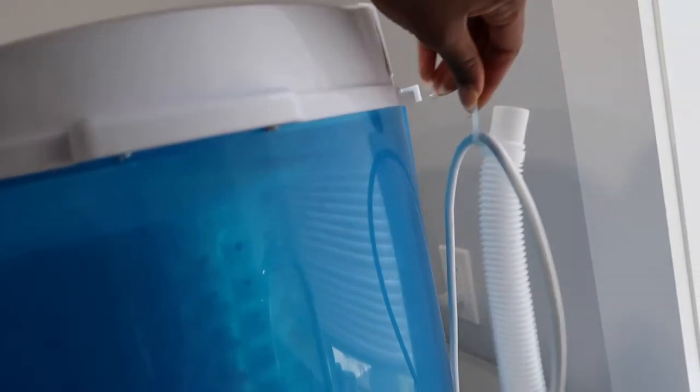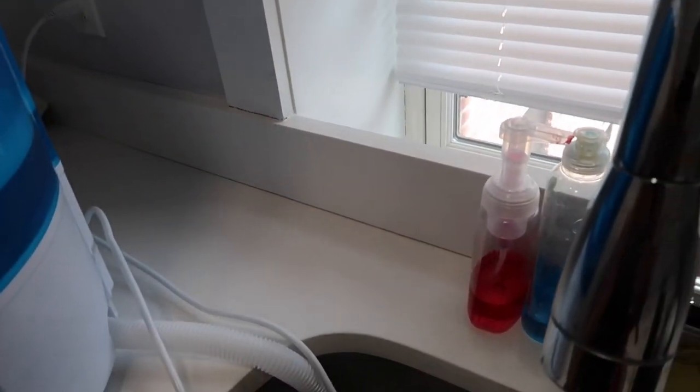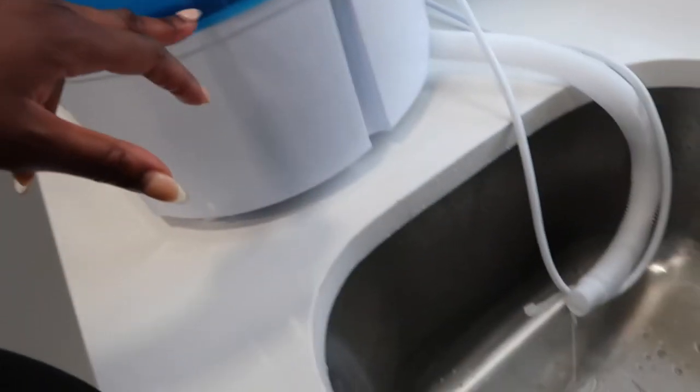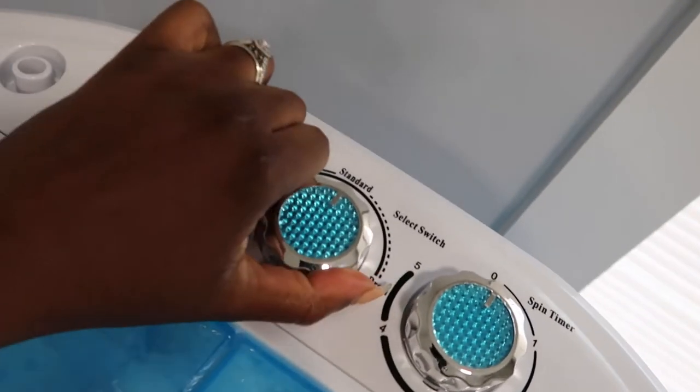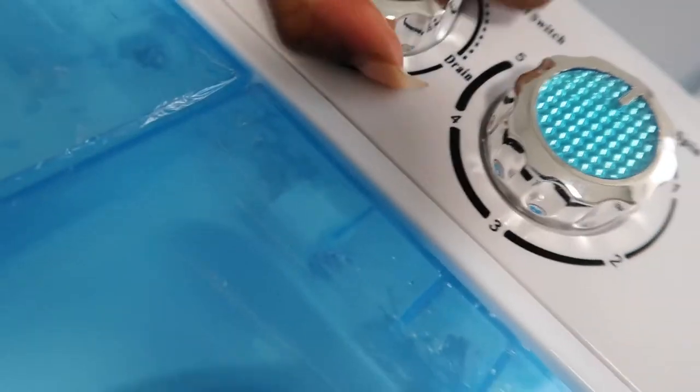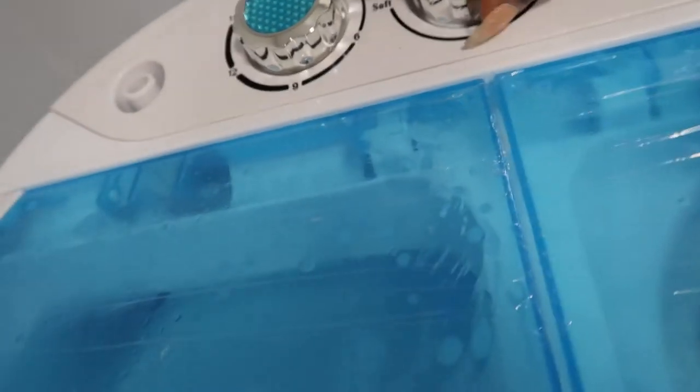I'm going to see if it drains both sides at the same time. The spinner side drains by gravity on its own — it was draining both sides but there's still soap at the bottom. So the spinner side drains by gravity, and I'm going to switch the knob of the washer to drain. This thing is kind of tough to turn, but now the washer is draining.